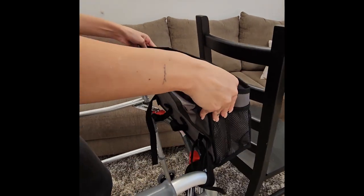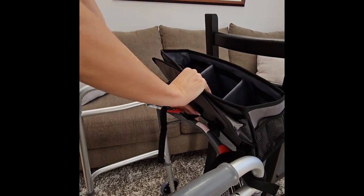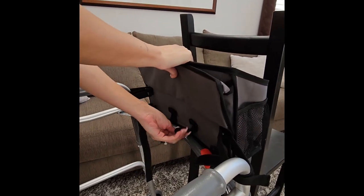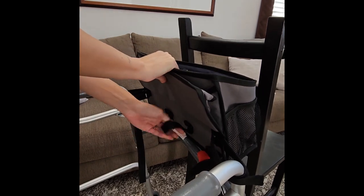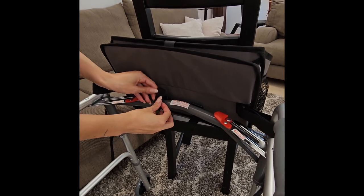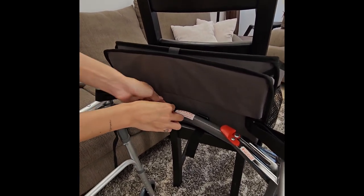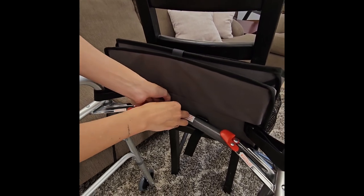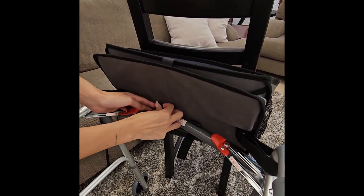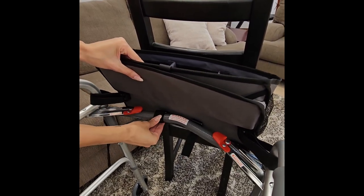You will no longer need the chair or wall for support. Now you are ready to attach the two short center straps. Bring the straps from underneath the crossbar and through the buckles, and secure them with the velcro.